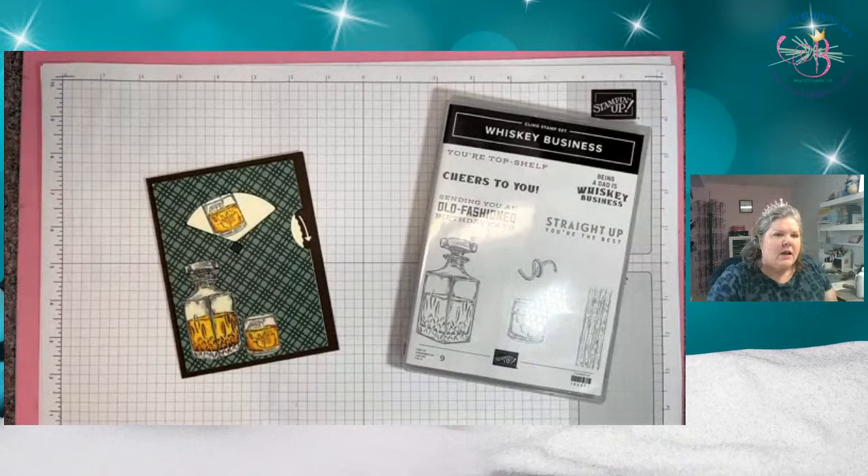All the catalogs have gone out, so everybody should have those. And I'm working on my paper shares, so if you were interested in doing a paper share, I have those too. But for now, we're going to work on this card, and this one is an interactive card. The little dial over here turns and various little things pop up in the window. This is using the Whiskey Business, which we knew we were going to use.